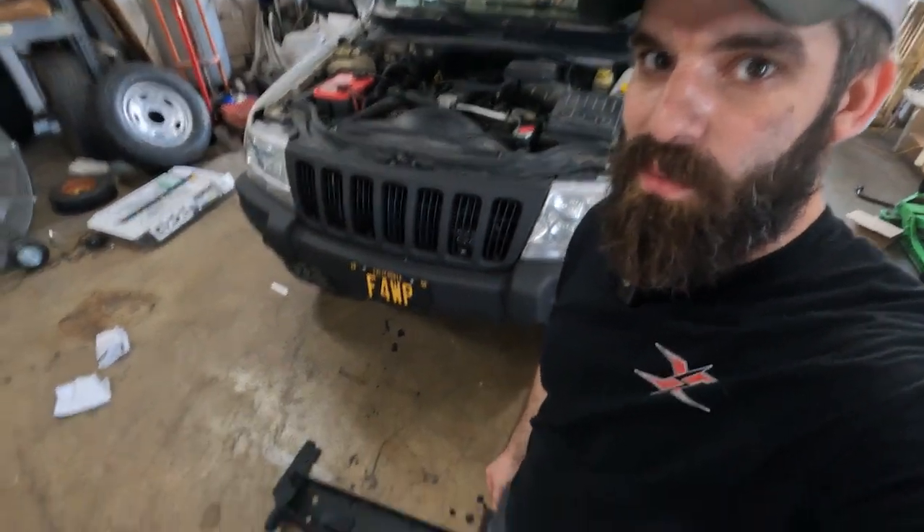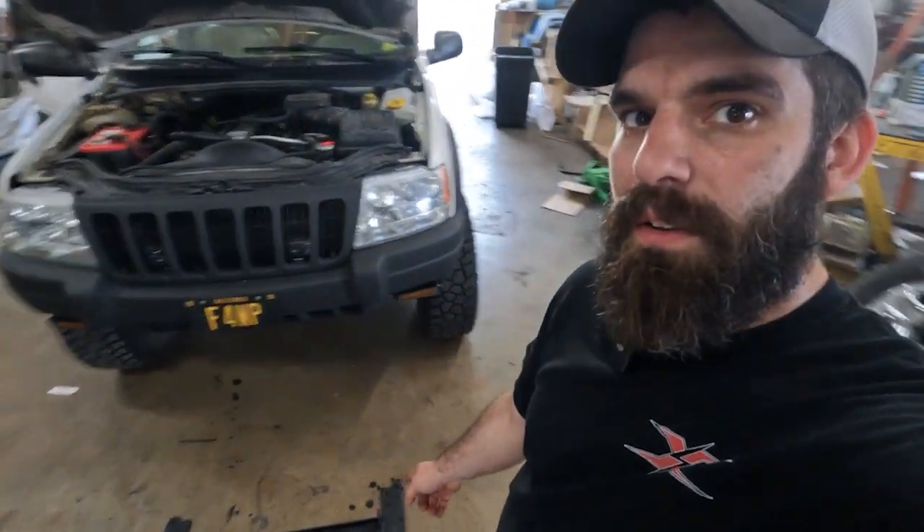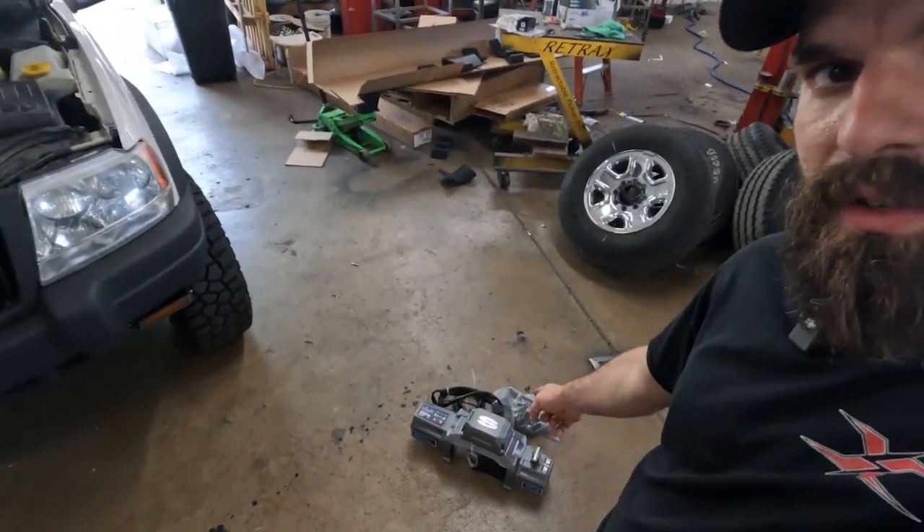What's up guys, Josh from Extreme Truck and Auto. Today I got the WJ back in and I'm excited for this one because we're going to be putting on HK Off Road's hidden winch mount and a SuperWinch — I believe it's the SXR 10,000. It's the SX series synthetic rope 10,000-pound winch. Let's get into it.